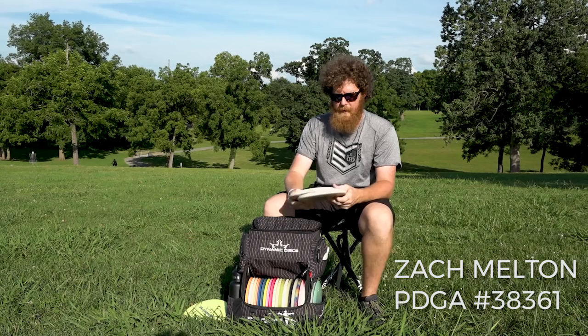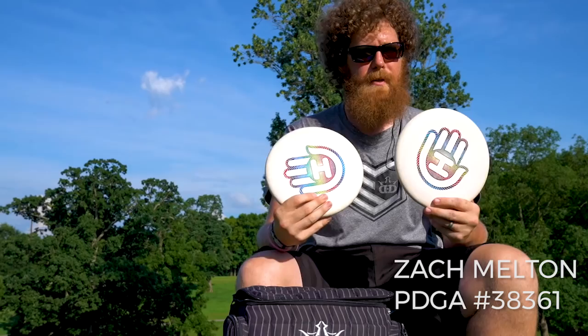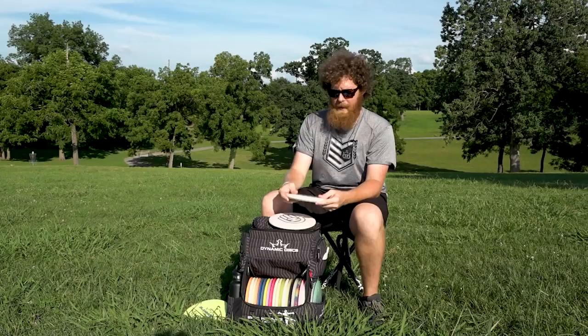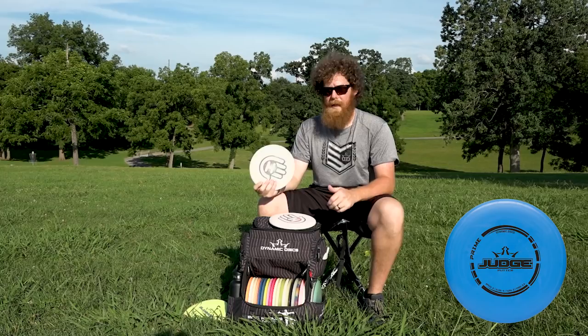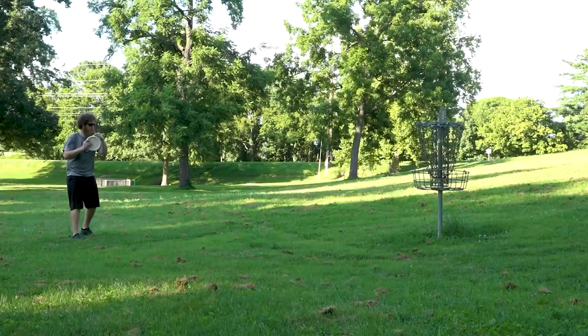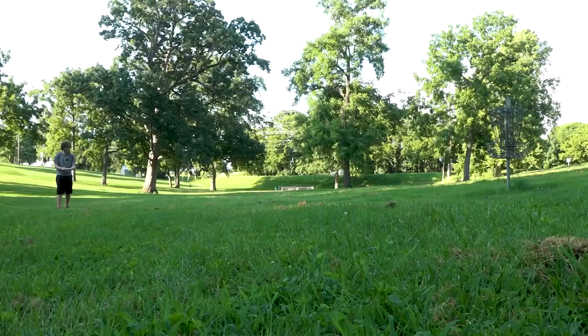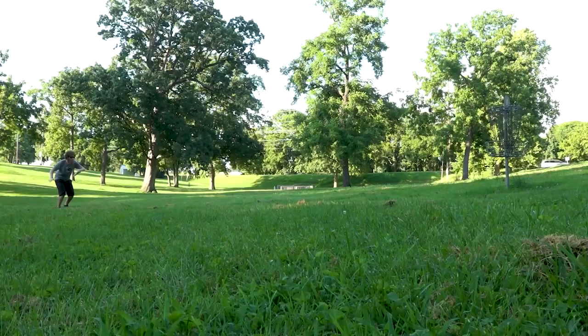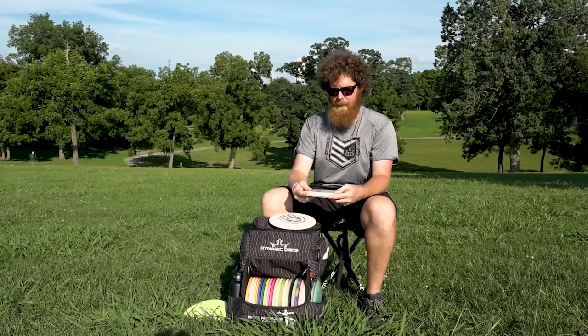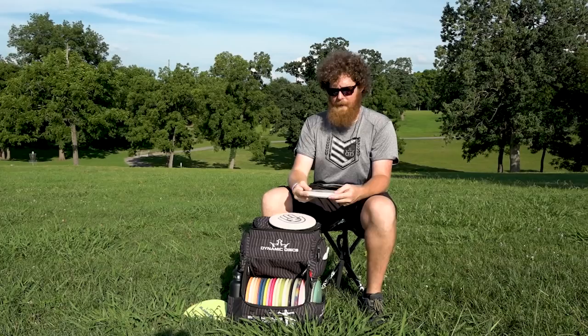For putting, I use the Judge — these have the Hand Eye Supply stamp on them, off-white with a rainbow stamp. I love this stamp. These are Prime Judges. I've putted with the Judge in Prime, Classic, and Classic Blend plastic. I can putt with any plastic except the Soft, but I'm really liking these Prime Judges right now. I love the beaded feel for a putting putter, and these go so straight for a beaded putter — different than any other beaded putter I've used. Very, very straight — pretty much point and shoot. People are surprised when they see me putt with them; they ask if I'm putting with a Warden, and I'm like, no, it's a Judge. Love the Judge — super straight, very dependable, and goes in a lot.